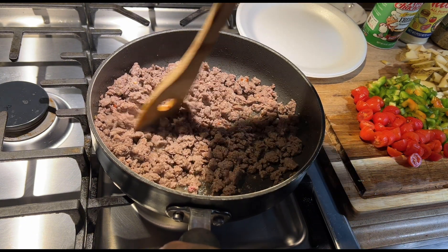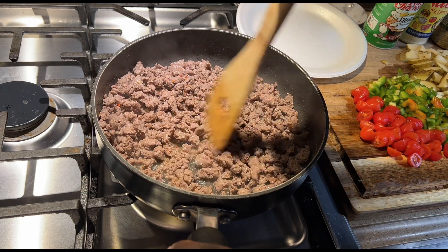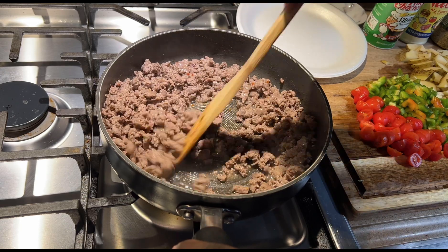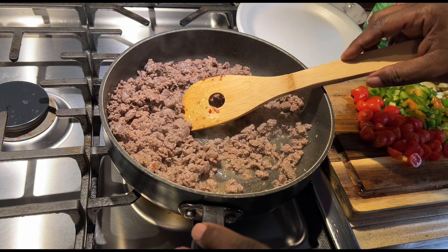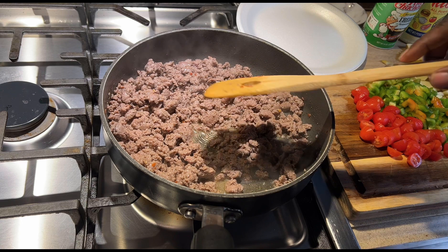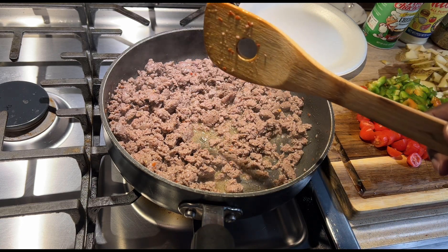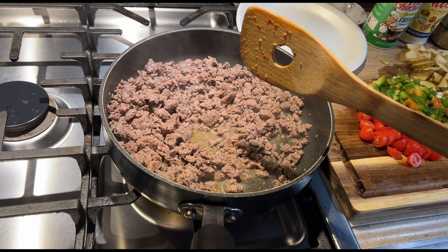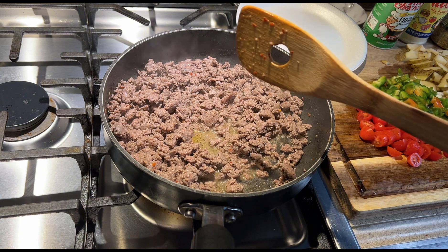That smell is delicious. This is my first time using this particular deer processor. I had one before and I ordered some medium brats but those things were so hot I could barely eat them — either they got mine mixed up with somebody else's or they just like their stuff hot. But this? That's really good. Got a little bit of heat on the back end, but not much. That's really good.